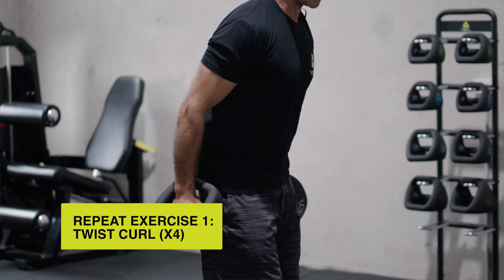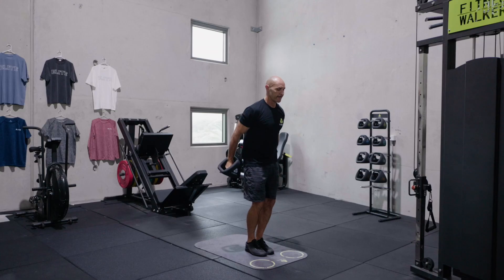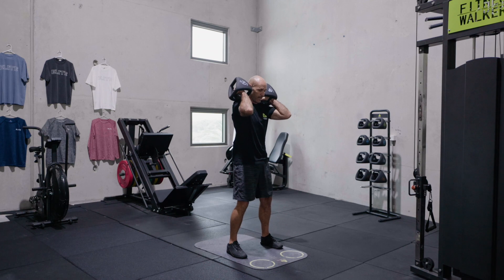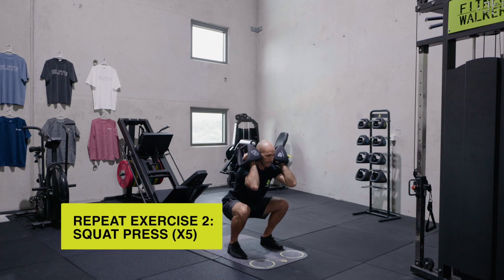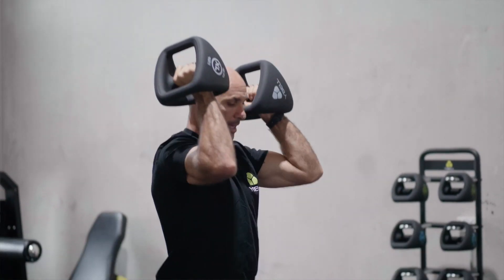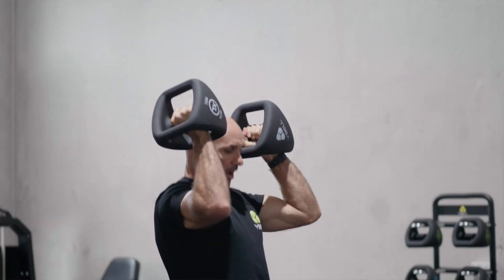And again, four dumbbell twist curls. One, two, three, four. Into that loose grip, up onto the shoulders. Five squat presses. One, two, three, four, five.